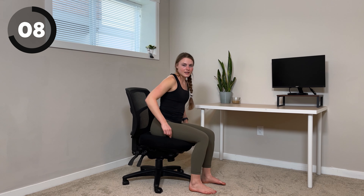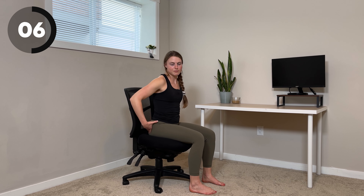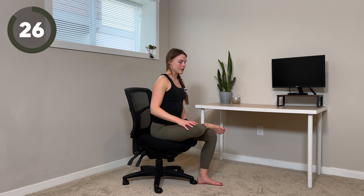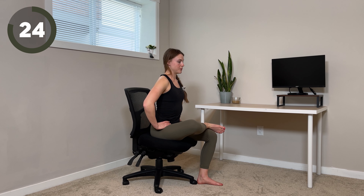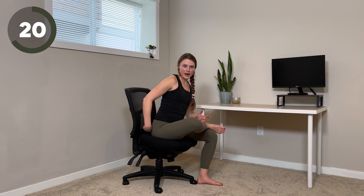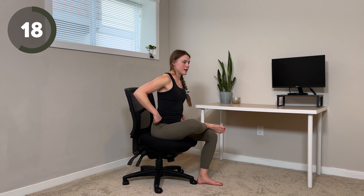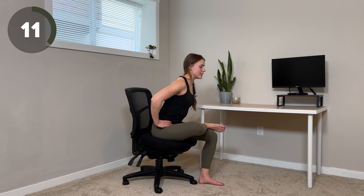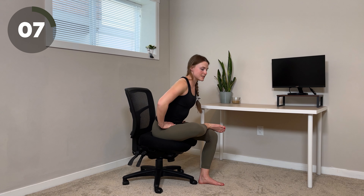Next up, we're going to be doing the piriformis, which are part of our glutes. So we're going to bring a right ankle over top of the left thigh. You're going to sit upright and think about pushing the right knee down. Where you're going to be feeling this is right back here in the glutes. For a deeper stretch, number one, think about pushing the right knee down more. Number two, hinging forwards a little bit can get a little bit of the lower back and a deeper stretch.